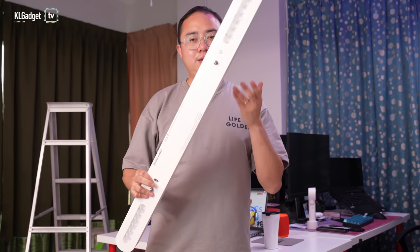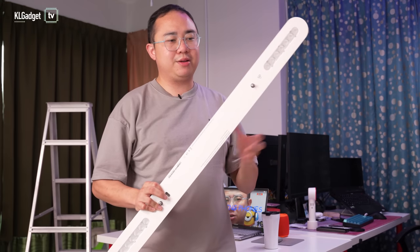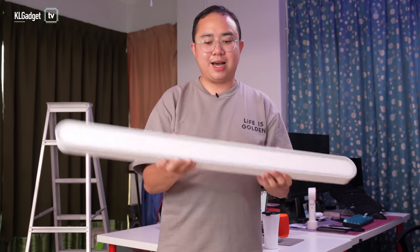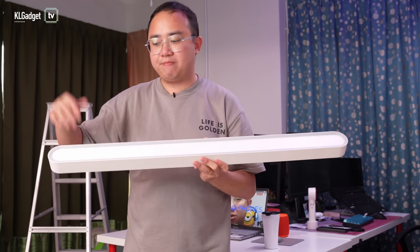In terms of rated power, Yeelight rates this at 33 watts, which is very power efficient and very standard for LED lighting. On the front, it has a silk design so no dust can ever get into the LED compartment.